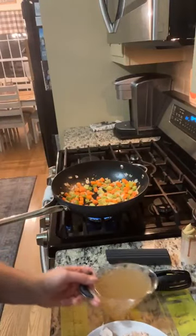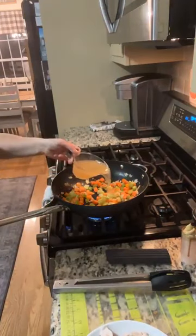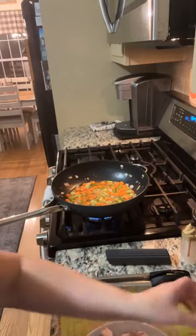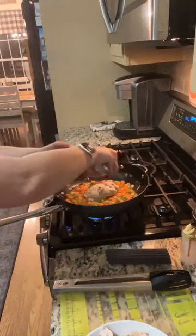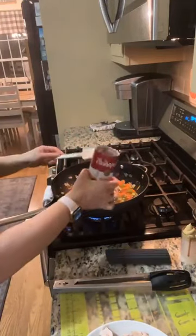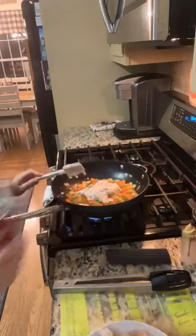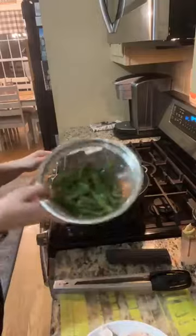Now I'm going to add the second part of the recipe: one cup of chicken broth and a can of cream of mushroom soup. Anything with cream of mushroom soup sounds good to me! I always use our small scraper — it just gets everything out.